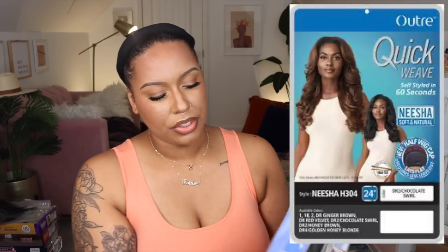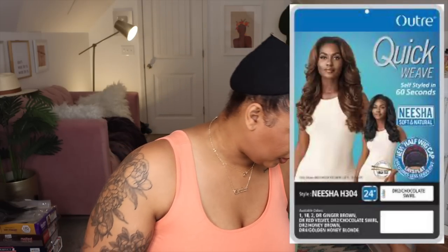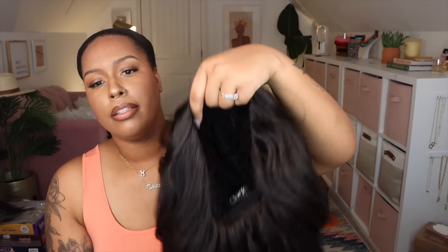I'll insert a closer picture for you guys because this camera is gonna have a glare. She is 24 inches — I know this ain't no 24 inches, but I guess it is. We have two combs on the right and left, no comb in the middle — so that's different from the Converti Cap — and then a comb in the back and adjustable straps. This does not come with a drawstring. Let's put this on.